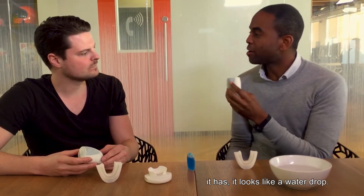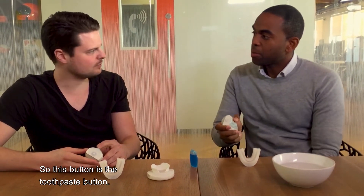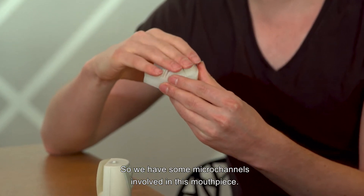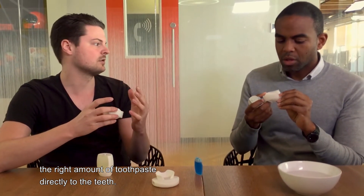One of these buttons — it looks like a water drop. Exactly. So this button is the toothpaste button. We have some micro channels involved in this mouthpiece, and they are used to dispense the right amount of toothpaste directly to the teeth.